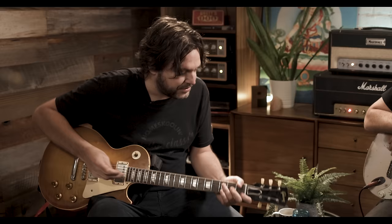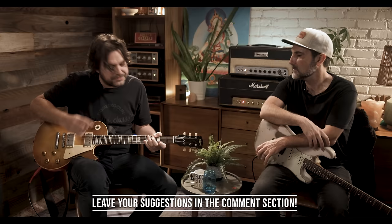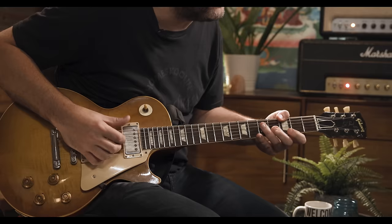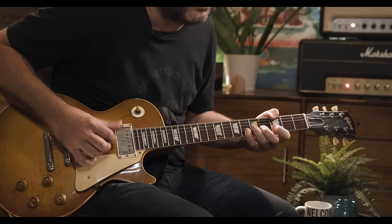I developed this whole thumb-over thing when I was young, and I don't even know where that all started. To me, it was always just an extra digit for playing bass notes. And I use it so much — I can't even imagine not having it. That's not technically the right way to play guitar — classical teaches you to play guitar differently. But without those notes, it gets kind of like you can play bass and melody at the same time.